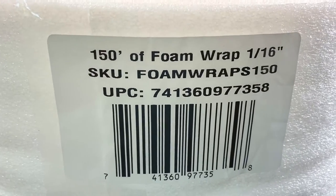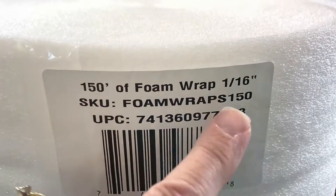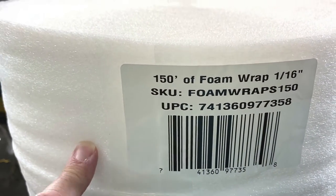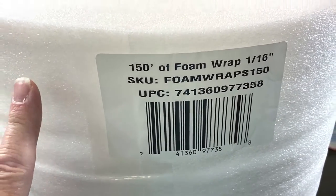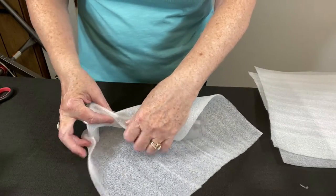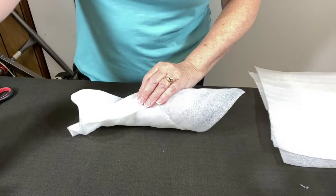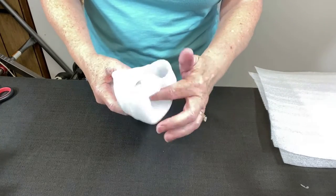I'm going to start with some foam wrap — this is 150 feet, 1/16th inch, perforated every 12 inches. The link is in the description below. Starting with the first glass, I'm going to wrap it around, fold the bottom up, roll it, and tape it with masking tape, then tuck the end in.